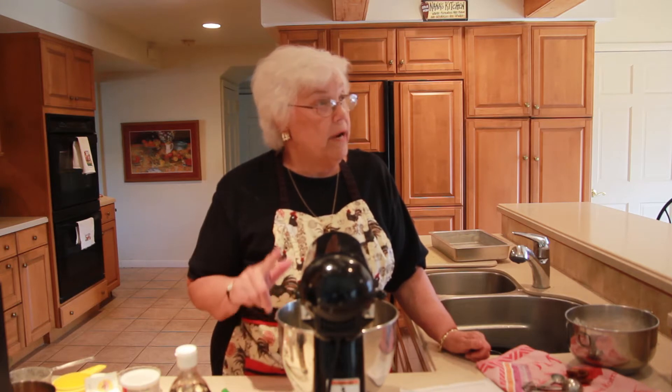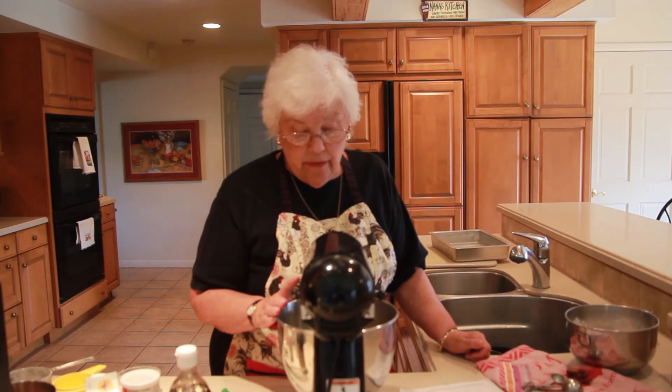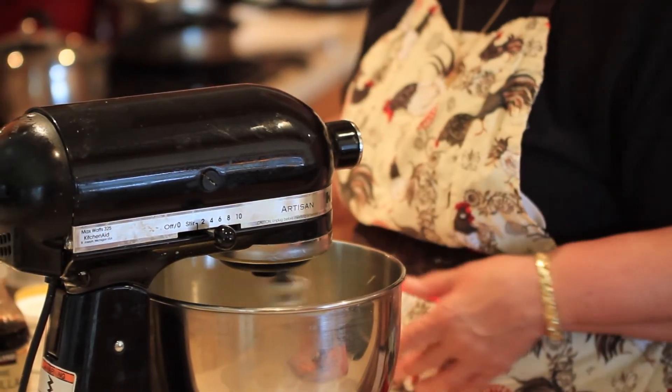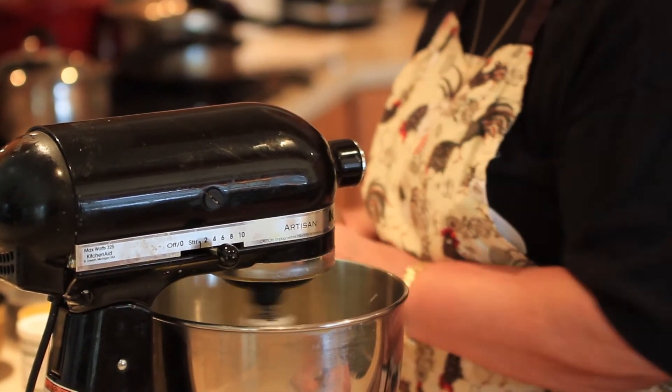This isn't going to get as creamy as some butter-and-sugar mixtures because there's a lesser proportion of butter to sugar — a lot more sugar than butter. Now we're going to add the egg. Remember my egg rule: I never put an egg directly in; I always put it in a cup first. So I'm just going to put in the egg, and I'm going to put in one teaspoon of vanilla, which makes everything taste better.